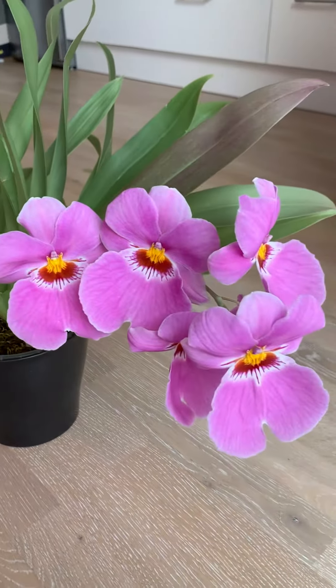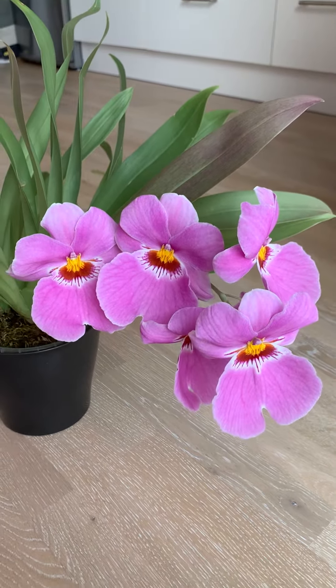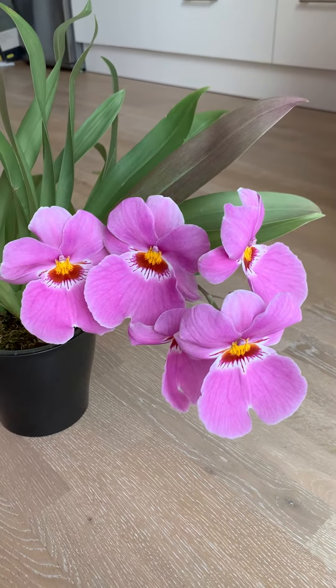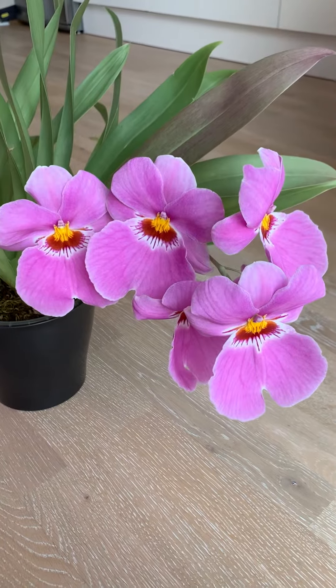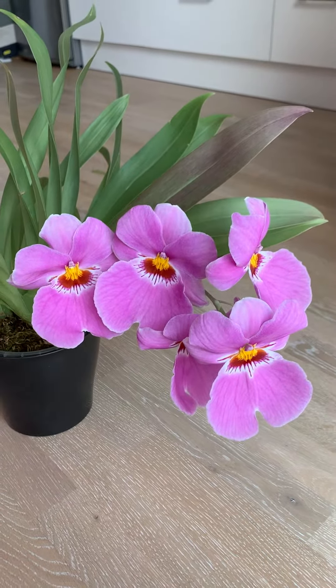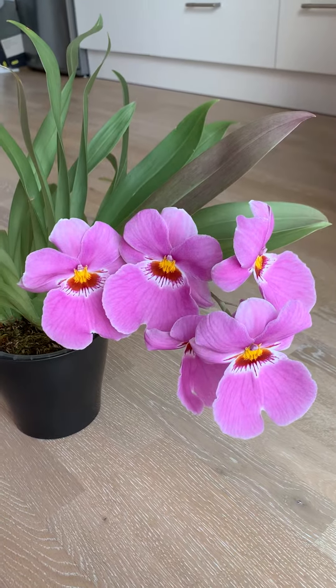And to my surprise — you see these pink ones quite often in every grocery store — to my surprise, this one does have a fragrance and it does smell a little bit like Nelly Isler to my nose.